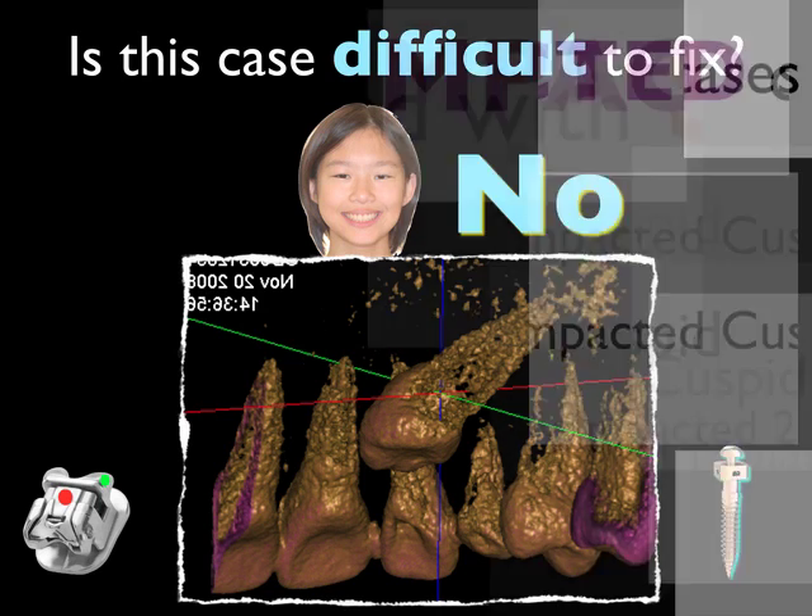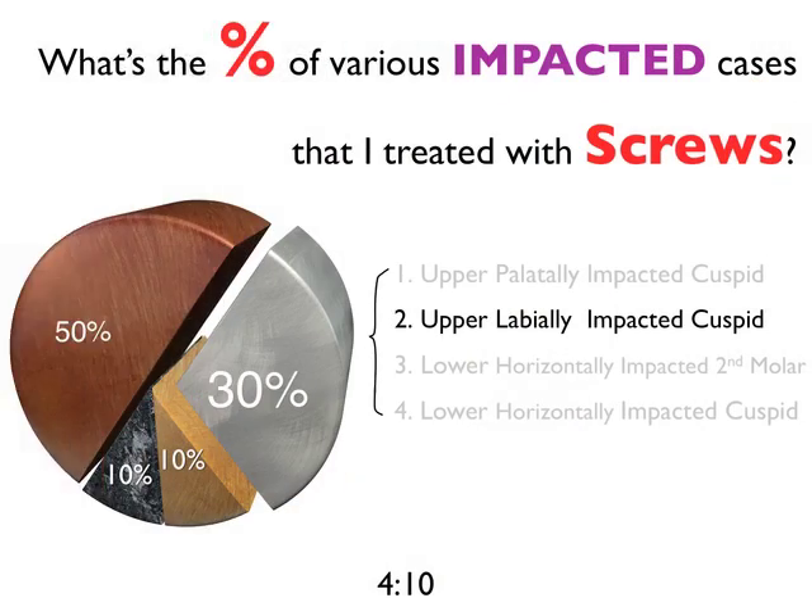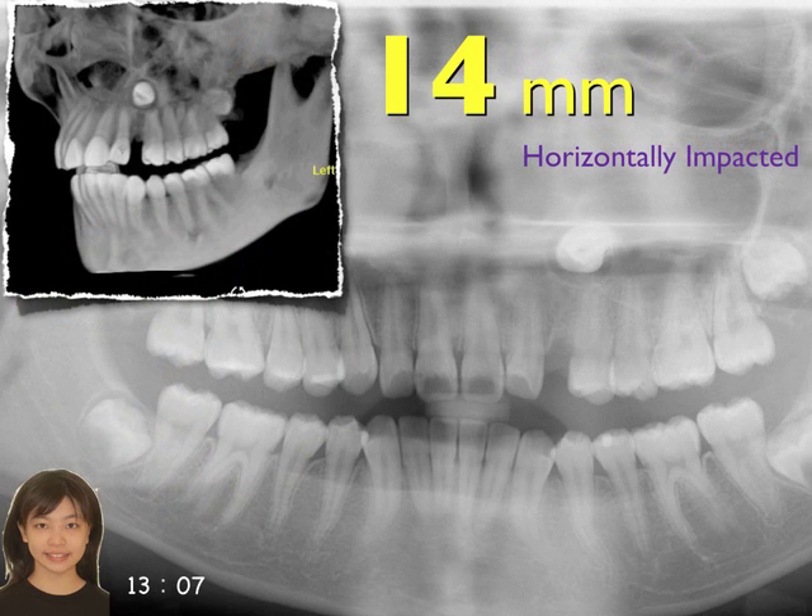For the next case, let's go a little bit harder. How about a debut impact — a horizontally impacted high cuspid, 40 millimeters from here to the ridge. How would you solve this problem?